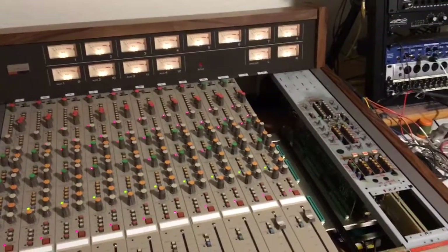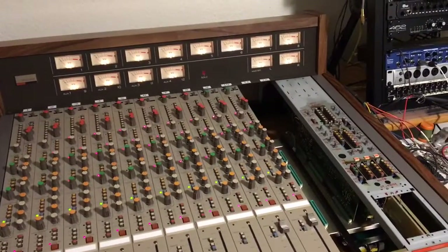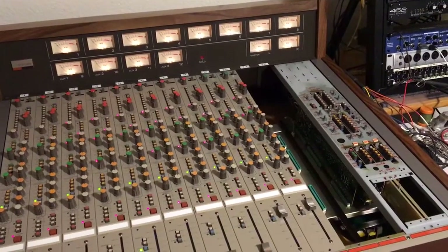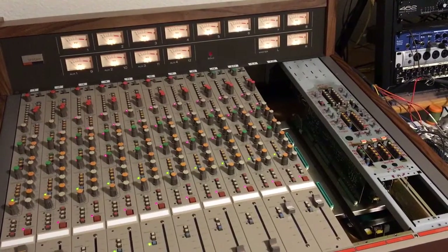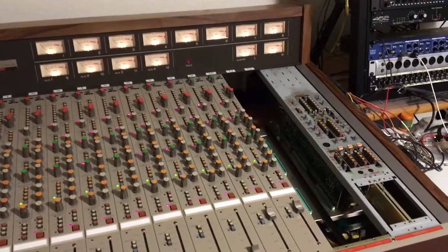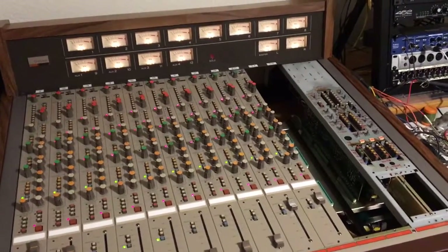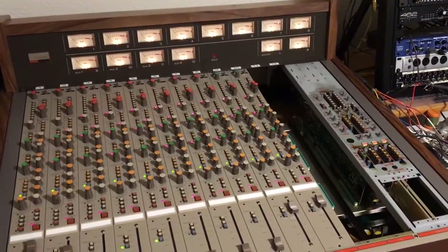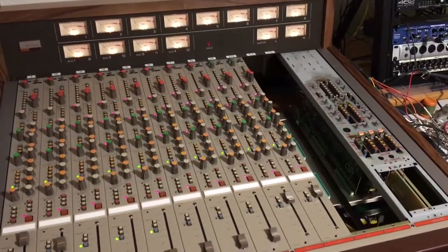Greetings everybody. I'm wanting to capture some video here to document the solidification of some better understanding of what some other potential features are of this early 80s prototype Tascam 12x8 inline mixing console.